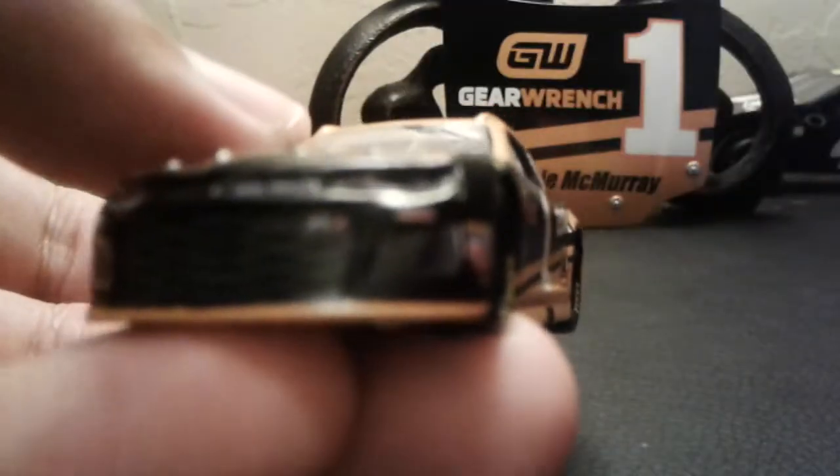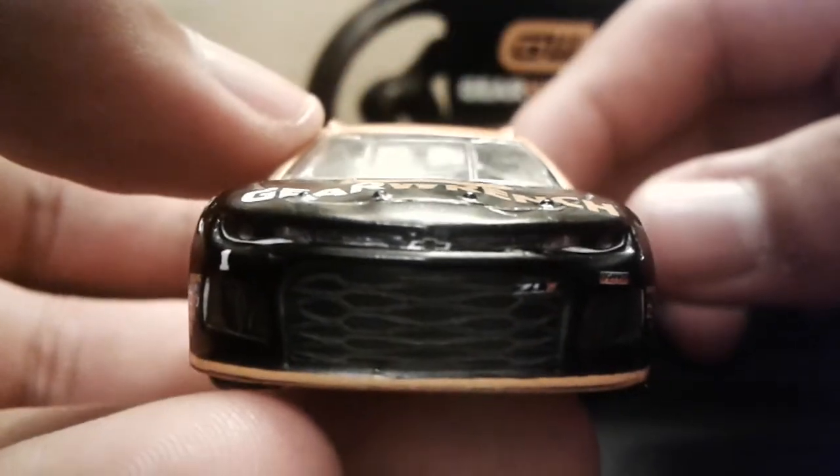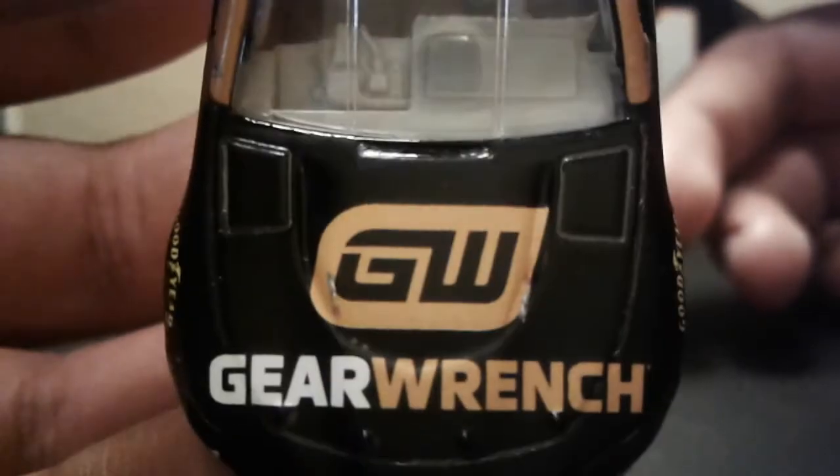I did get this at Target, and Target still does not have Wave 4 nor Wave 5. But that's okay, whatever.